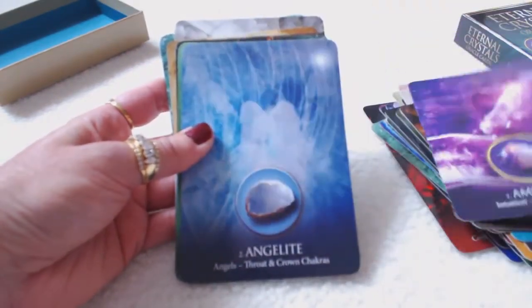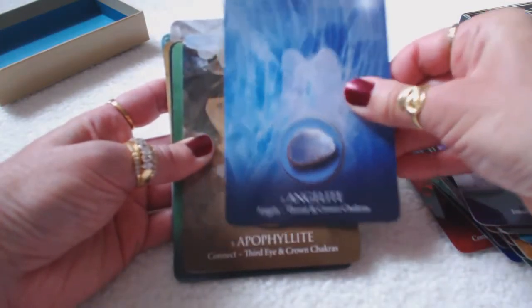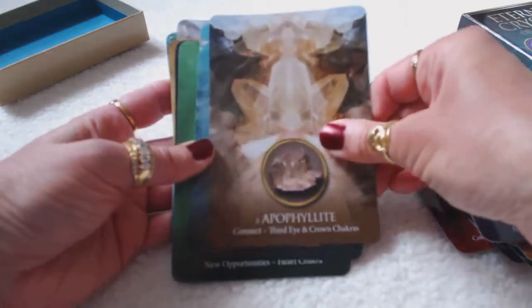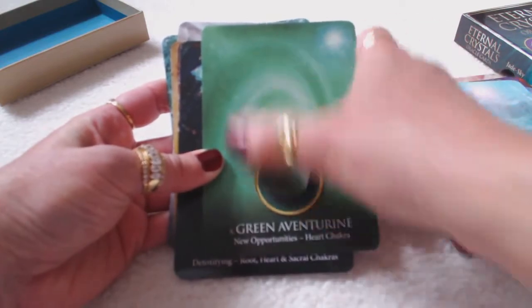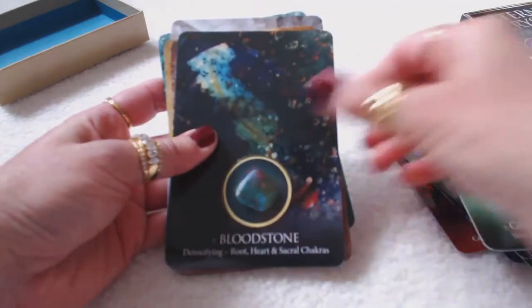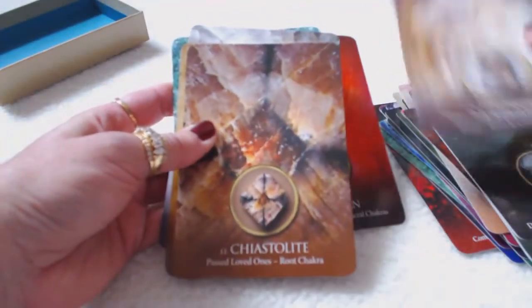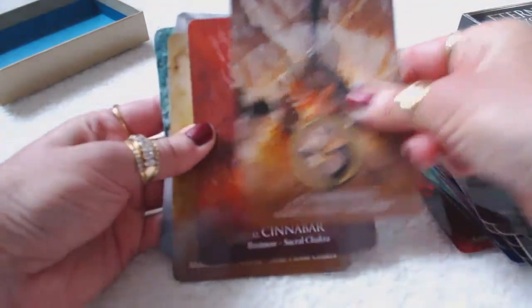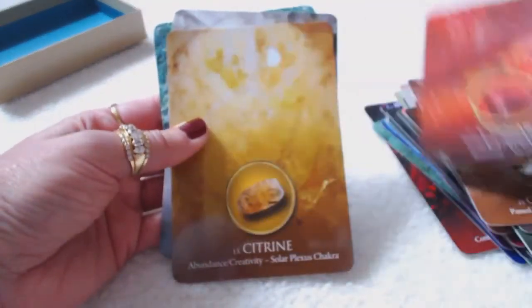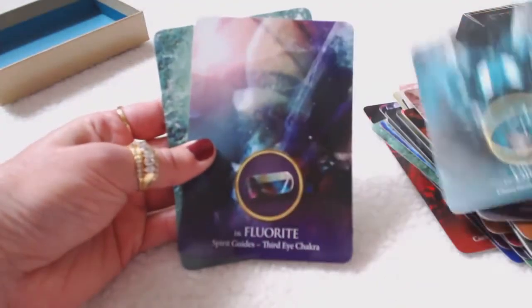Amethyst, angelite — I love angelite, I was actually just making a bracelet and necklace of angelite. You get the picture — each card has the picture of the stone and the color of the stone throughout the card. Bloodstone, carnelian. Beautiful, beautiful cards. I'm definitely glad I purchased these and cannot wait to work with them. Beautiful cards — worth every penny.